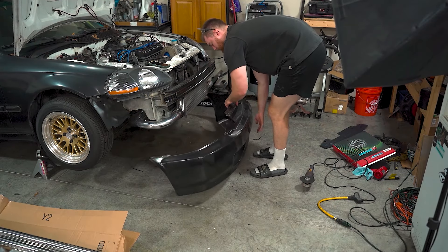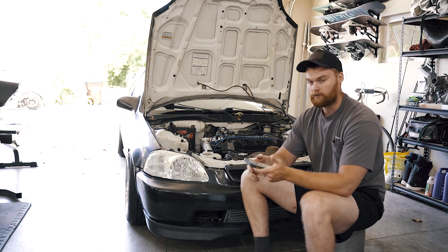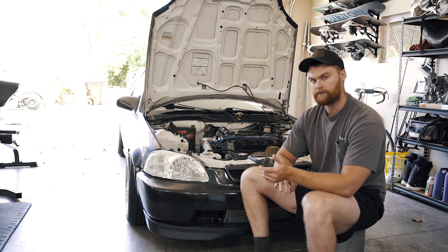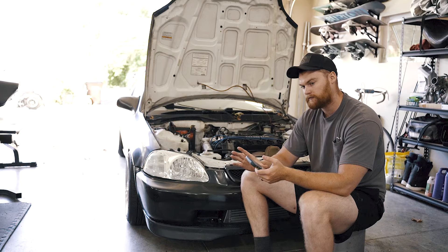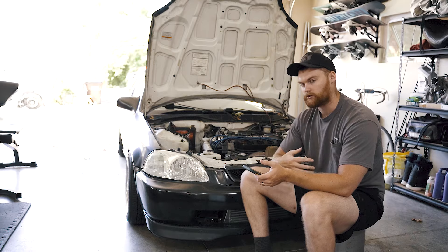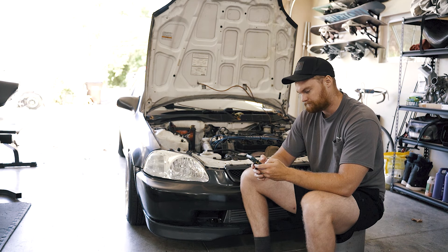Another thing I did was swap in a universal slim radiator fan. The exhaust piping going out the back was crammed into a tight space, so the slim fan opened up a lot more room. All it took was cutting the plug off the old one and wiring it into the two wires on the new universal fan — it mounts right to the front of the radiator. Also, when you get your intercooler you're going to have to trim your bumper quite a bit, so expect that.